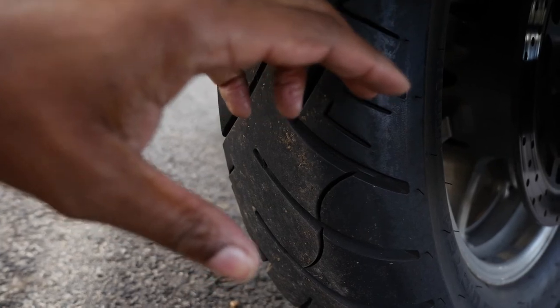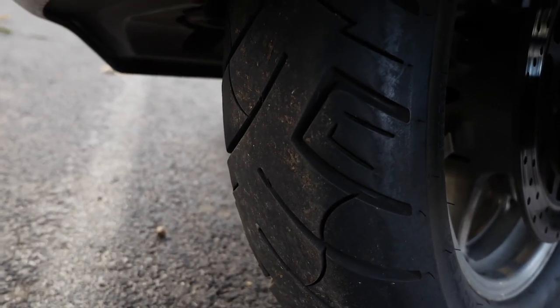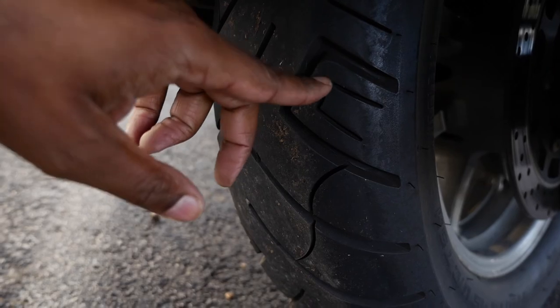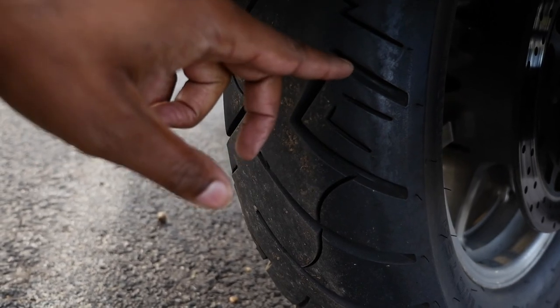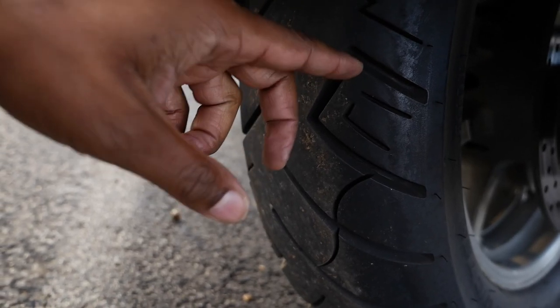This 170/70 is a stock size tire, which rotates really nicely. When I had the Commander 2, I had a 180/65 on there, which was nice, but I prefer to stay with the stock size — it keeps the speedometer somewhat close and keeps your revs down a little bit. So that's my review and I hope you guys enjoy — thank you all for watching.